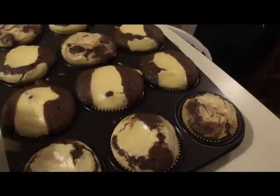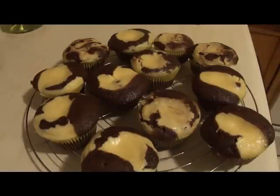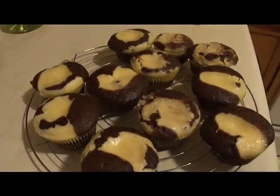Next time I'll fill them only halfway and use an additional pan. I'm popping these out and letting them cool on a wire rack. Once they're cool, I'll refrigerate them — because they contain cream cheese and egg you don't want to leave them out. I love how the cheesecake filling went all the way through on some of them.